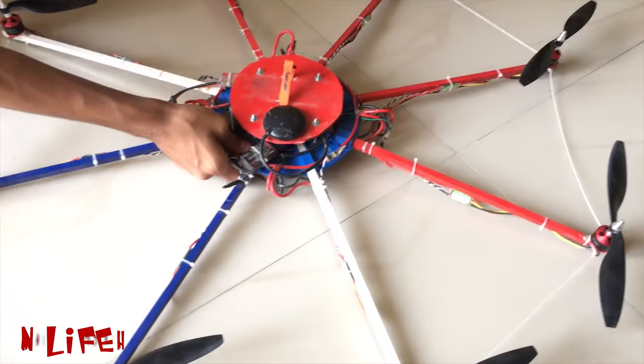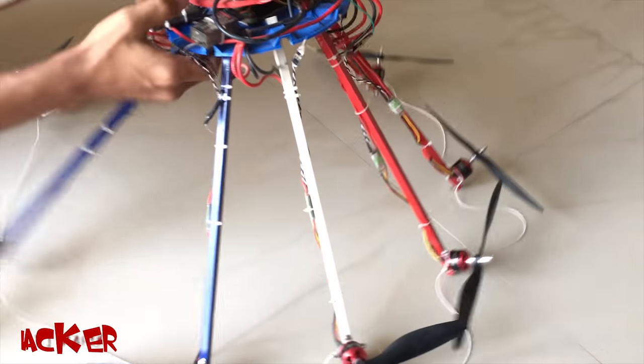Looks pretty stable! And this octocopter is fully portable. When you want to store it, just remove the bottom plate and you can store it in a small space.